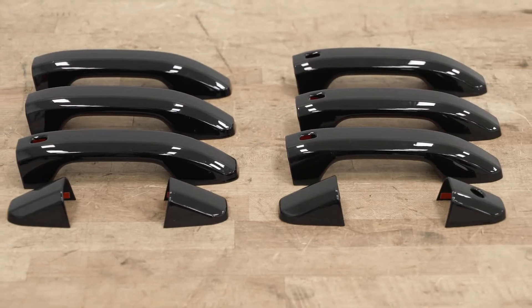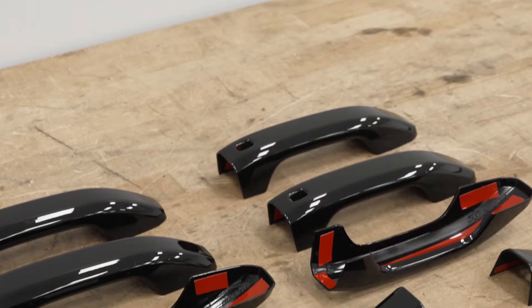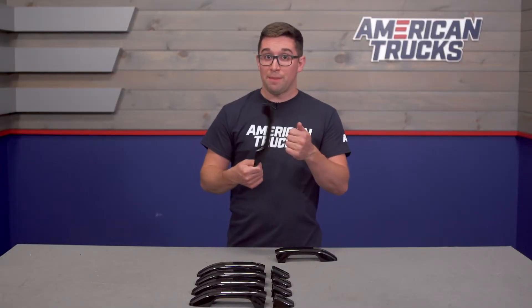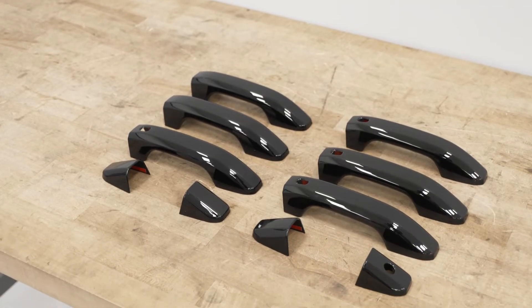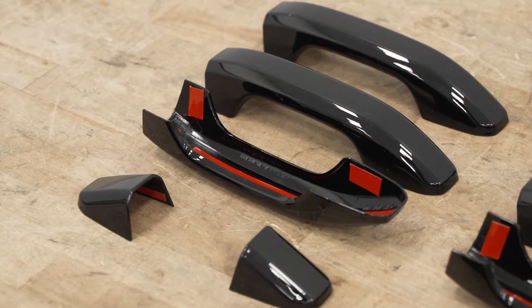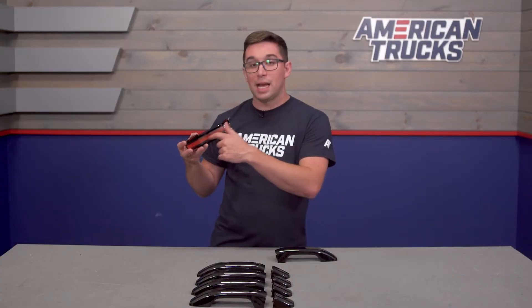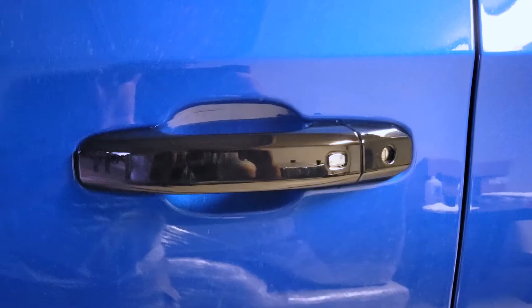Each cover is made from ABS plastic and finished with a gloss black color scheme. The ABS material means these are going to wear well and be quite durable on your truck for some time to come, especially considering they're out in the elements. They're also impact resistant, so if you happen to catch the handle on something you won't have to worry about them shattering or cracking. On the back sides you've got pieces of automotive-grade double-sided adhesive already in place to help keep them secure and ensure a good stick.